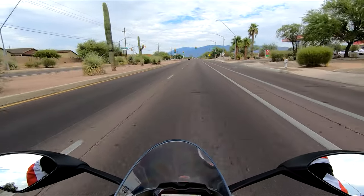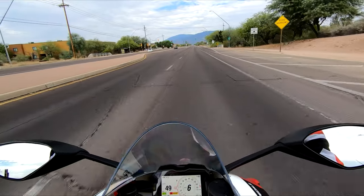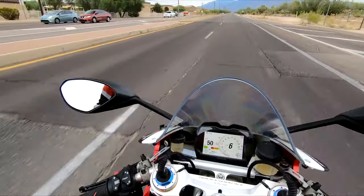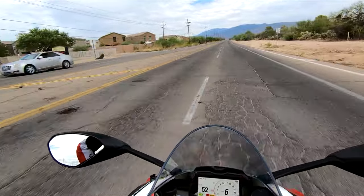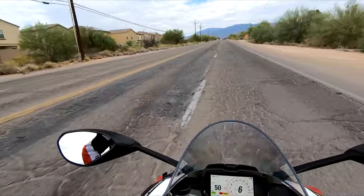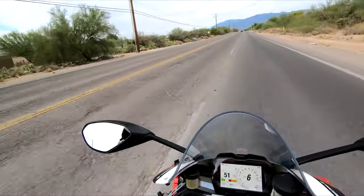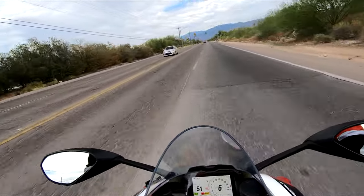I used to wear earbuds — earbuds if you will — and they'd be great at first, but every time I moved they'd sense a little tighter and then pop out, and it'd be so obnoxious. Since going to the Sena 30K, they're just loud enough — I don't like to drown out the surrounding noises, so it's just enough to be sort of like gray noise but soothing. Especially when riding in a place with a lot of turns, it allows you to be smooth and get a good flow.